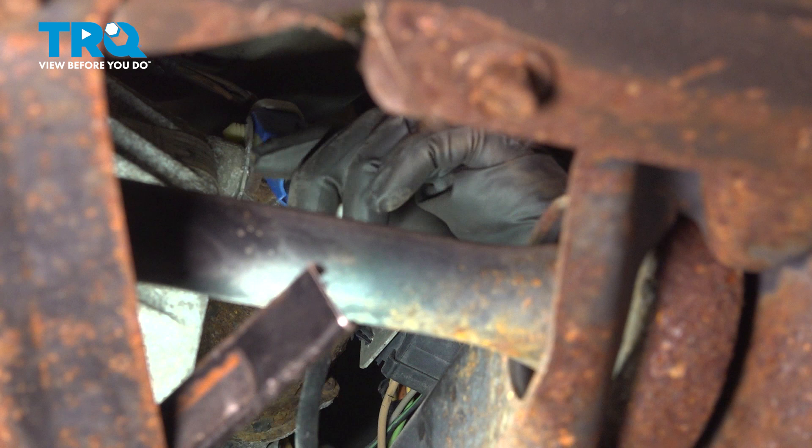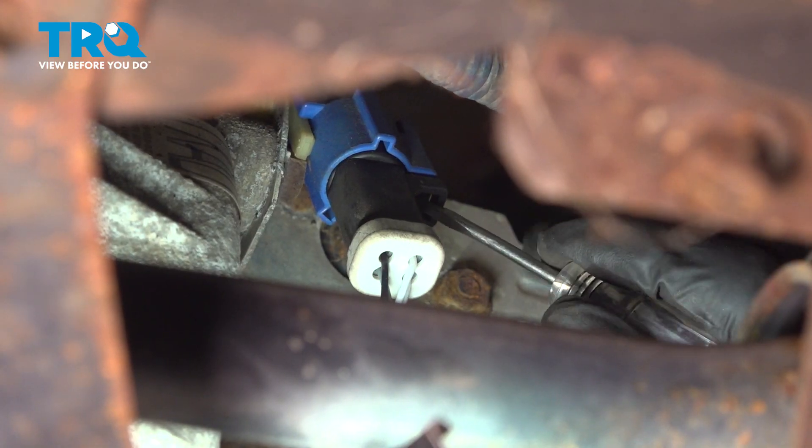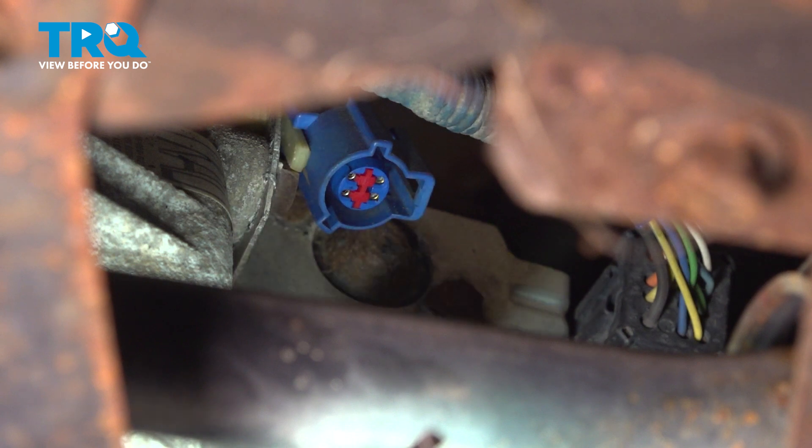If you follow the wire, the connector is right here — this blue plug. Grab a pocket screwdriver; there's a little locking tab right here, pull down on it, and there it is.